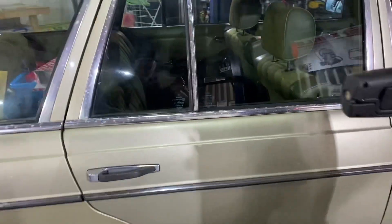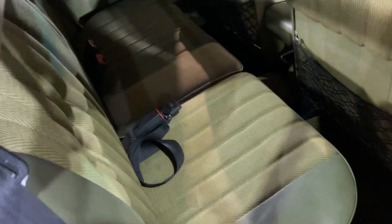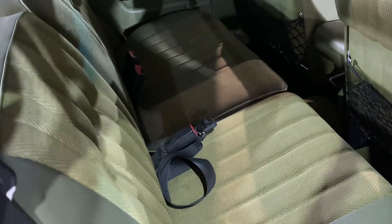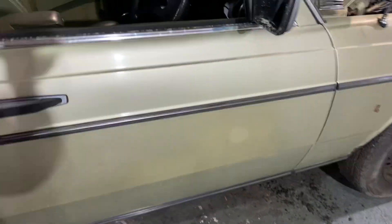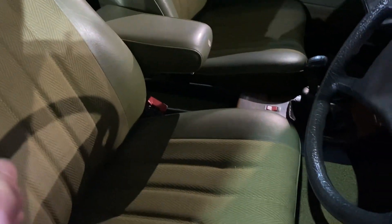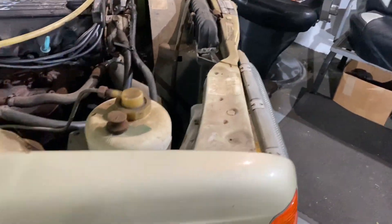I'll just show you inside — I've wet and dry extracted the interior a couple of times and it's vastly improved. I'm really pleased with how that's come up. There's a lot to be said for the quality of Mercedes-Benz interiors of this era — this one is no exception. I'm going to go over them again; there are still a couple of little patches that just need a bit more doing. It's difficult to see when the seats are all wet, but once they dry out you can see the bits that need a bit more work.